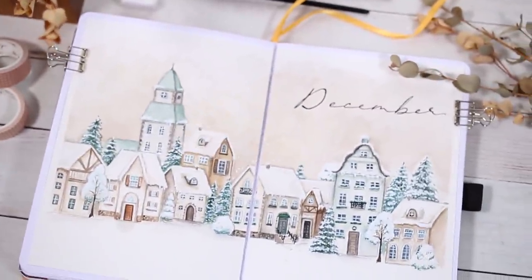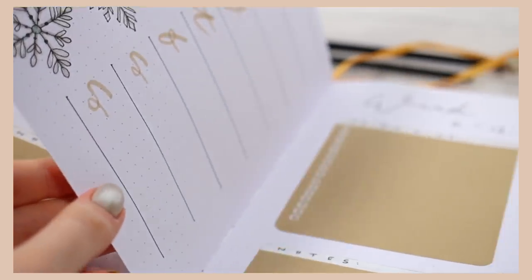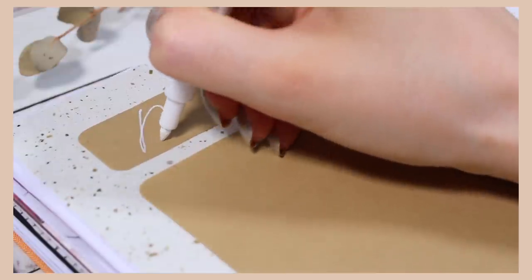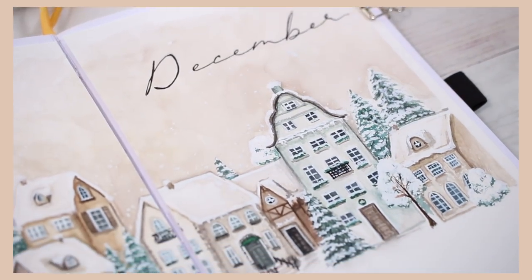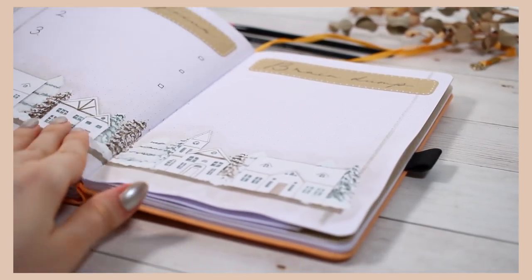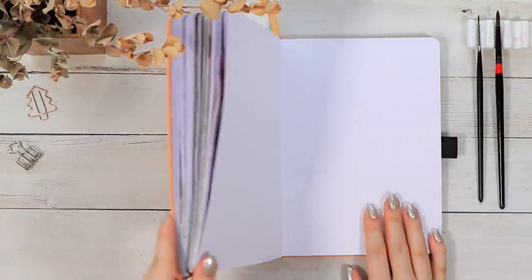Hello guys and welcome to the final bullet journal setup video of this year. My name is Anna and today we are setting up a soft and calm December layout together. I usually like to set up something overall wintry for December rather than something that screams Christmas, but I do think this setup would also work as a very neutral-toned Christmas layout.